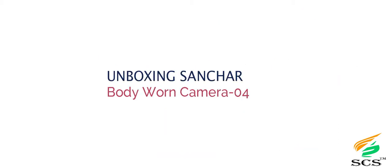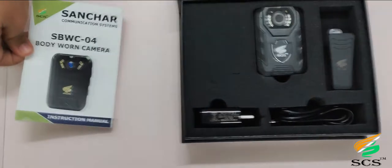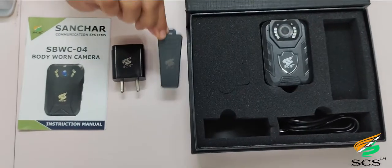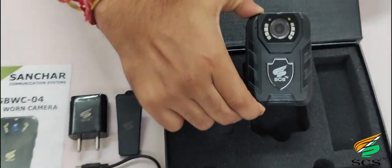Unboxing Sanchar Body-Worn Camera 04. As soon as you open the box you will see the instruction manual. You also get accessories like an adapter, chest cleat, and USB programming cable. And this is the Body-Worn Camera 04.